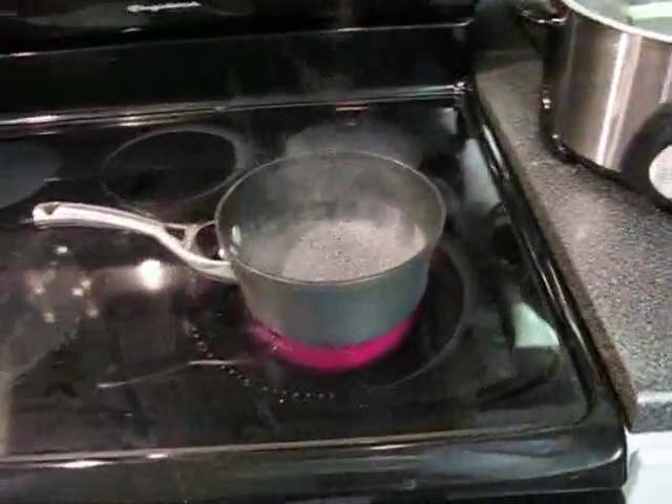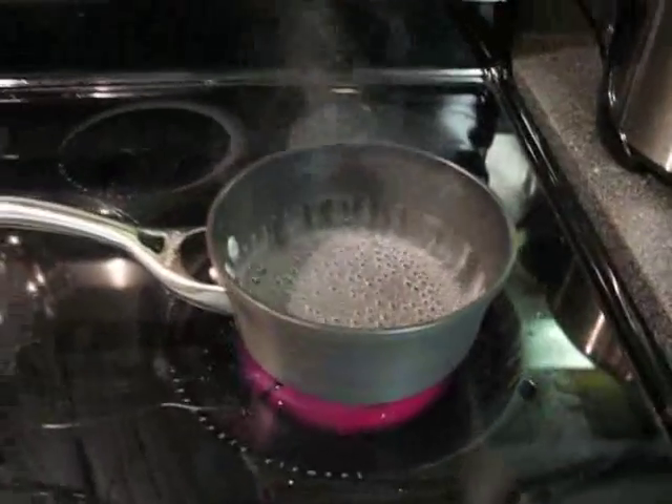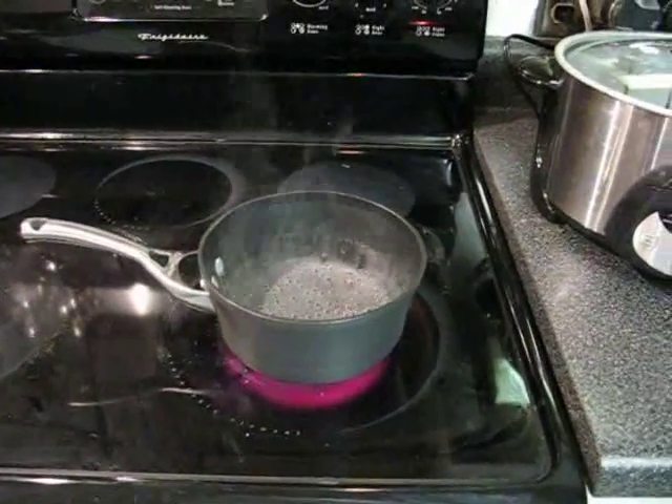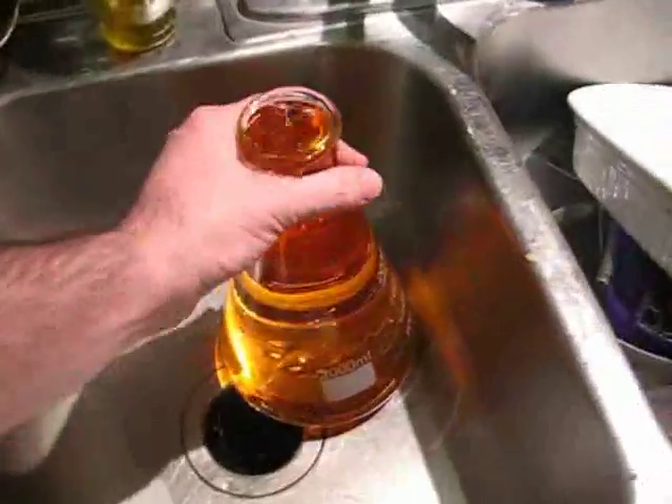This is like brewing a mini-batch of beer. We're going to brew three cups of beer, basically a really concentrated malt, and we're going to put the yeast in, and it's going to grow in the Erlenmeyer flask, which is over here, sanitizing with Iodophor — an iodine solution.